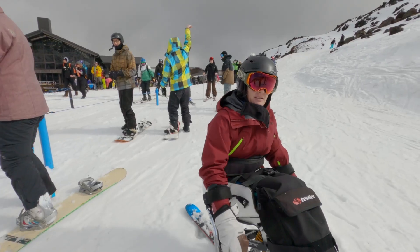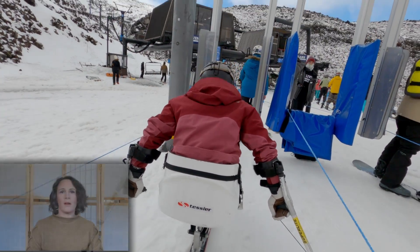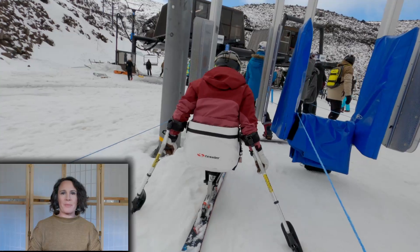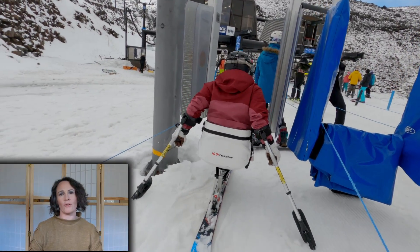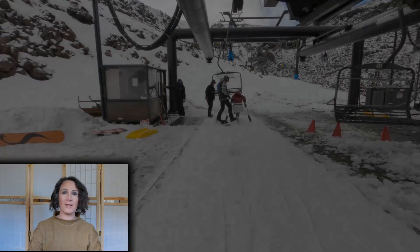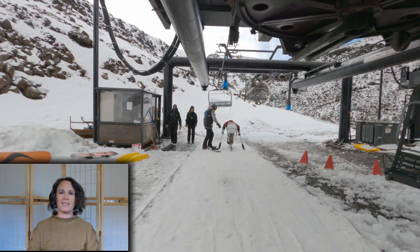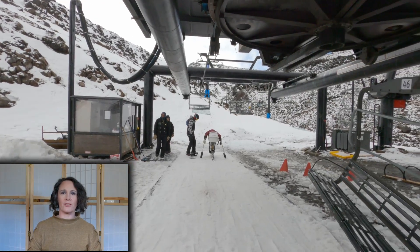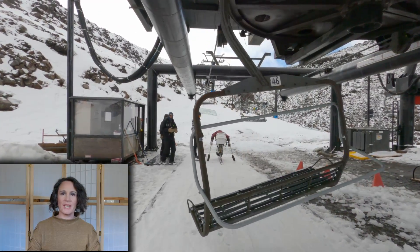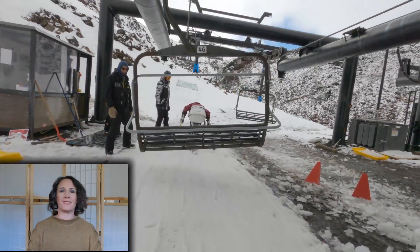We're going to film this now so you can see what it looks like. I use the Tessia-recommended way of loading on the chairlifts. I had a bad fall and somersaulted, landing on my neck when coming off a chair. After that fall I contacted Tessia and asked them how to best offload from the chair, and they gave me some wonderful help. They're great for after-sales service.